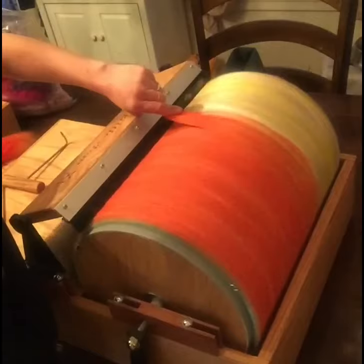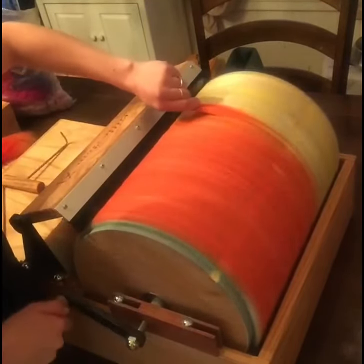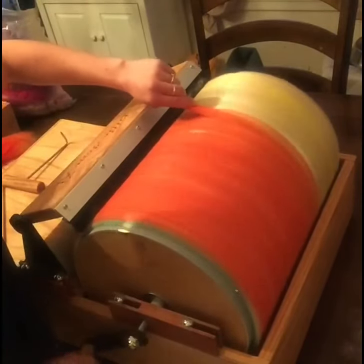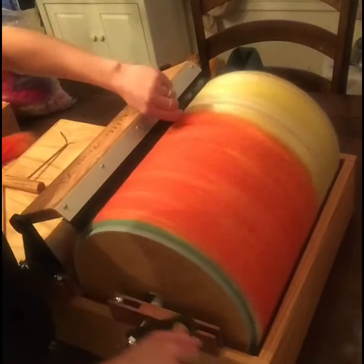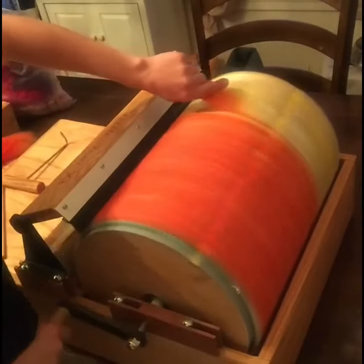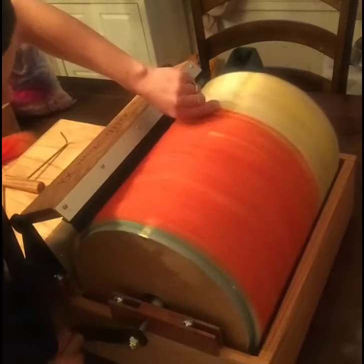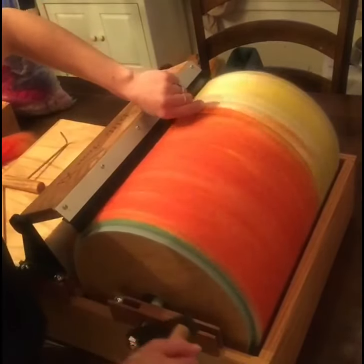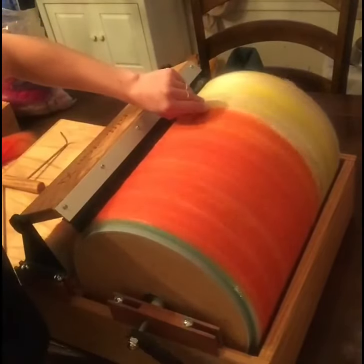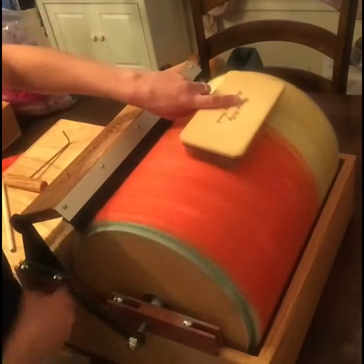I like to paint the fiber right onto the drum. Some people like to feed it through the front, but I find when I do that the licker-in takes a lot, so I end up with more waste than I want. When I paint it right onto the drum itself, I end up with less waste on the licker-in. I want to minimize all my throwaway stuff — though I will make dryer balls out of whatever I do toss.